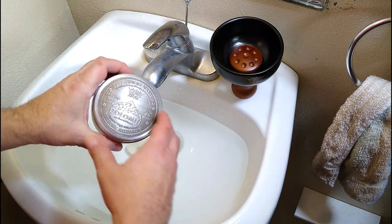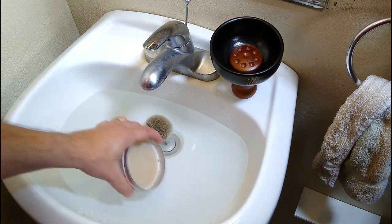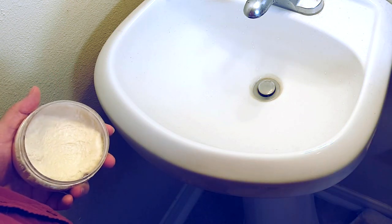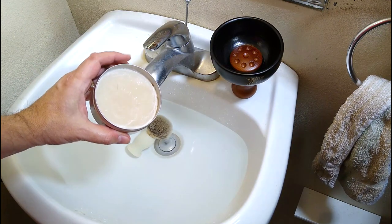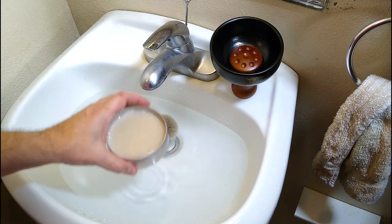If you're using a puck of shaving soap, put it in the sink as well. Or if it's in a container or bowl, just put some hot water in that. If you have a jar of shaving cream that hasn't been used for a while, it's probably worth pouring a little water in there as well. The key point in these circumstances is to loosen the outer skin of the product to make loading easier.